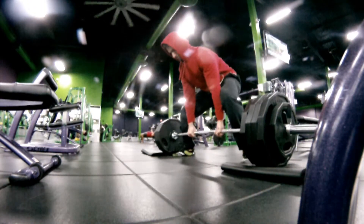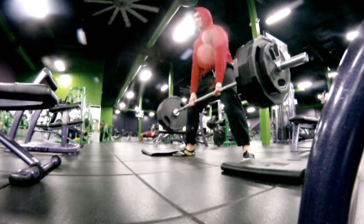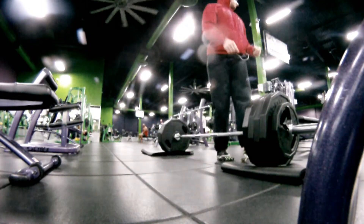What that tells me is that, for the most part, my one rep max is probably a lot higher. But we'll get it next time.